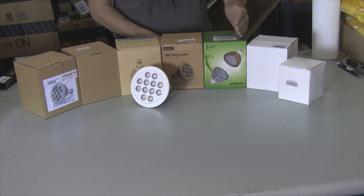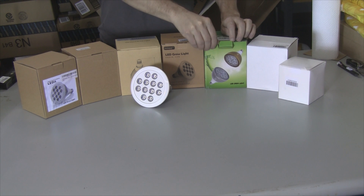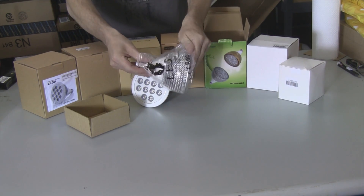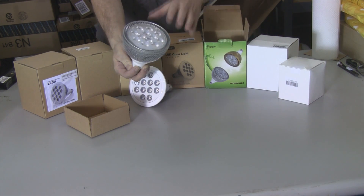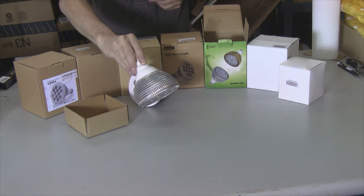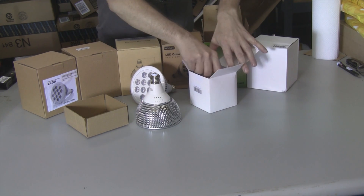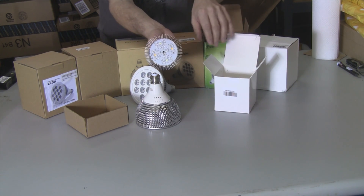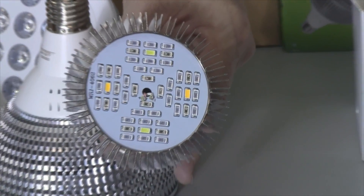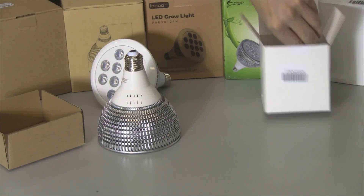This one actually says it's a 16 watt, but when I test it, it's actually a 24 watt. They got their info mixed up because it even says it on the box. But this one's unusual — it looks different than the others with a different covering over the lights. This is all lightweight silver. And then this one is unusual too — this is a 24 watt. I'll be reviewing each one of these. Let me zoom in so you can get a close look at all the LEDs. Very bizarre. We'll test them all out, show you the wattage, and see if they actually work.